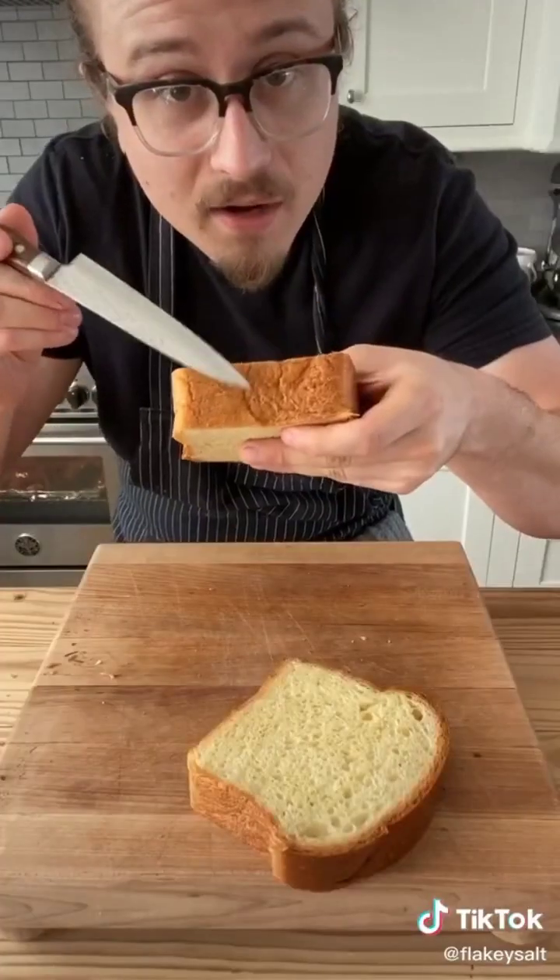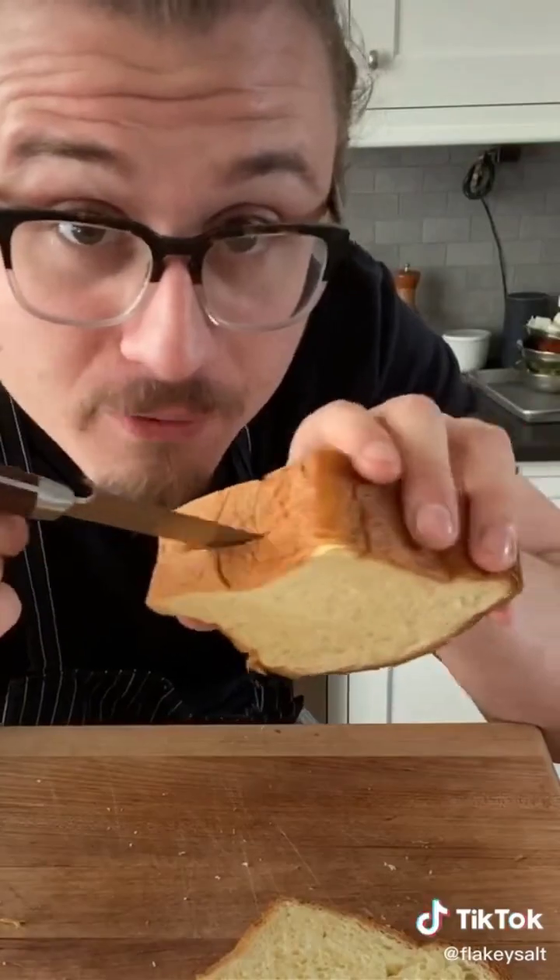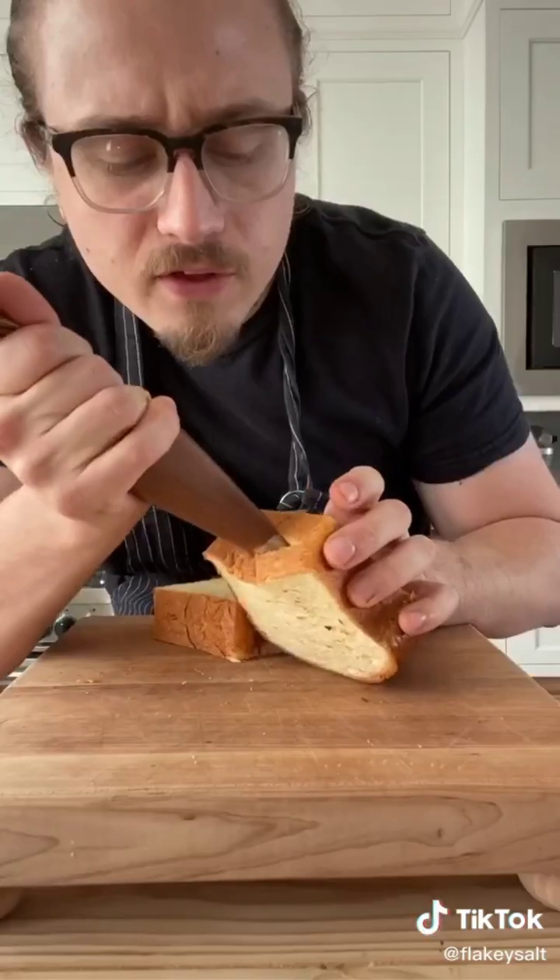Take a slice of bread and in the bottom, insert your knife. Cup down, gently fiddle your knife around, and just fill with Nutella.